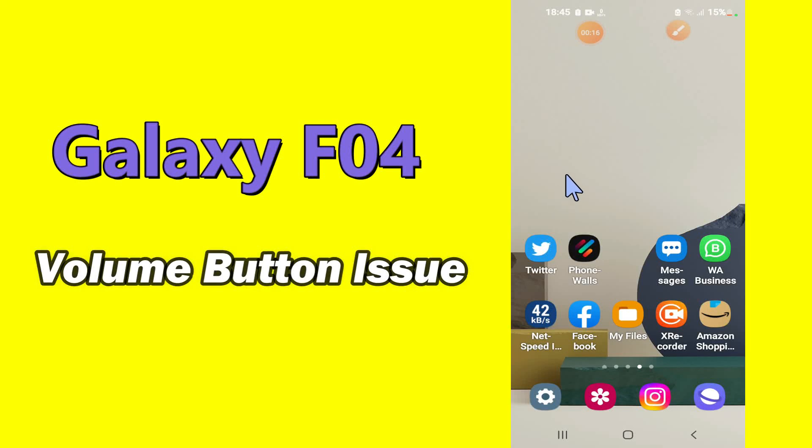Hello everyone. Hope you are fine. Welcome to my YouTube channel. In my today's video, I'll be telling you what to do if the volume button is not working in Samsung Galaxy F04.